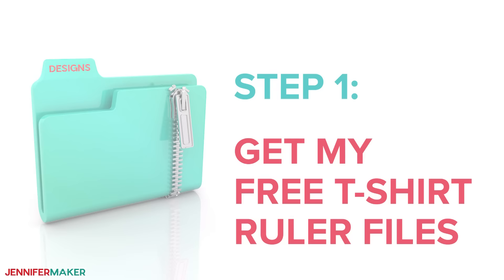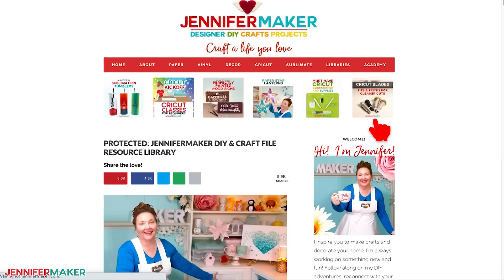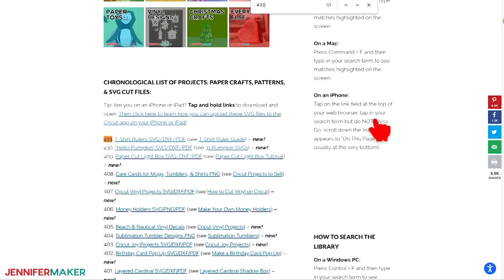Step one: get my free t-shirt ruler files. Go to jennifermaker.com/433 and look for Libraries in the red bar at the top. Then either click Get a Password if you don't yet have one, or click Enter the Library. You can find the designs on the page by searching for number 433, and then click it to download the zip file.